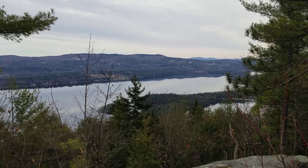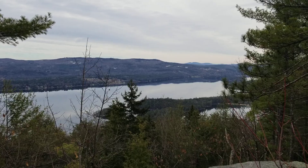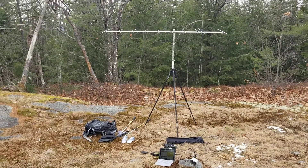Hello everybody. Nice day out here in Newfound Lake. Big Sugarloaf overlooking Wellington. Today I got some portable 2 meter FT8 going on.